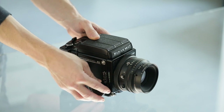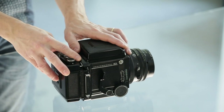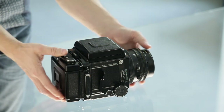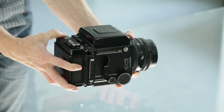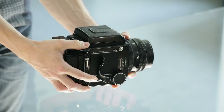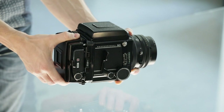On the back we can see the film back, which can be rotated to the vertical or horizontal position. The vertical or horizontal position is indicated in the viewfinder.